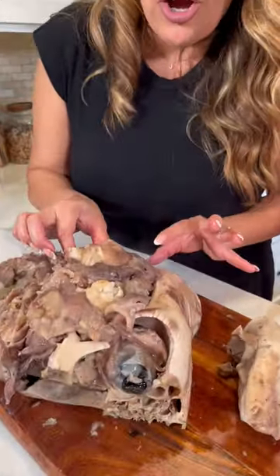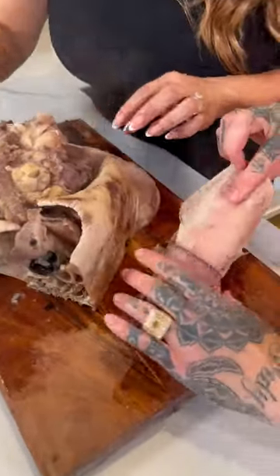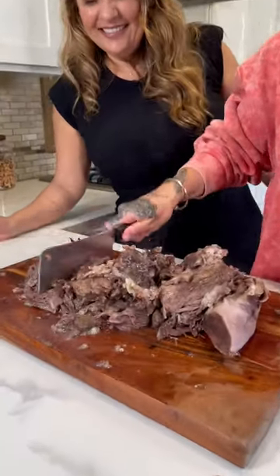And the lengua. So now we're gonna separate the skin from the skull. And now I'm gonna take care of the tongue. Now let's chop it up. So we have a mix of cachete, labio, cabeza, ojo — todo.